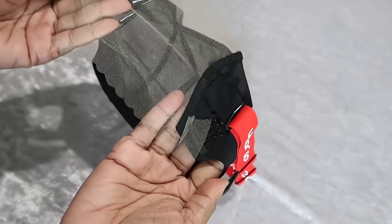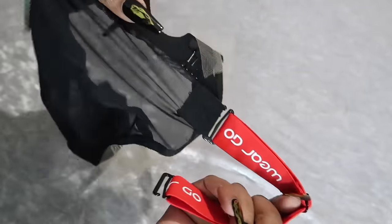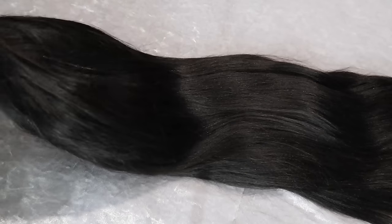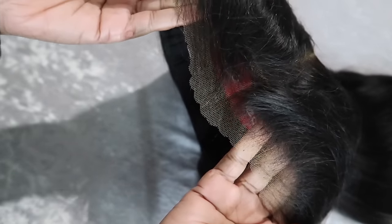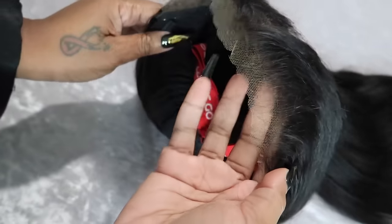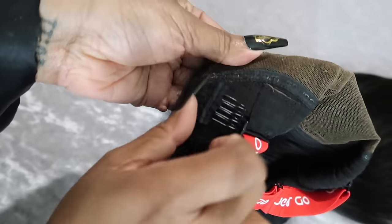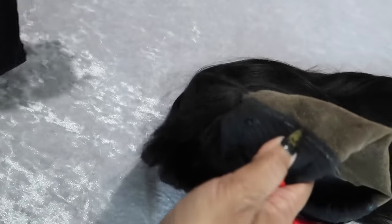It's a 9x6 glueless wig. This wig is yakky textured, 24 inches — one of my favorite textures, actually my favorite texture. Pre-cut, pre-bleached, pre-plucked, everything is pre-done. Just put the wig on. There are combs that detach on the side — I always take them out — and there's a comb at the back with an adjustable strap.